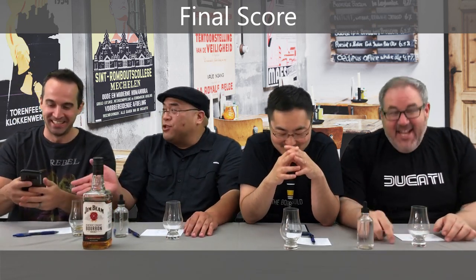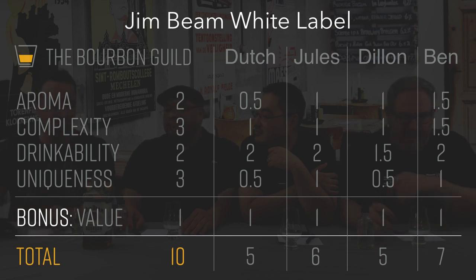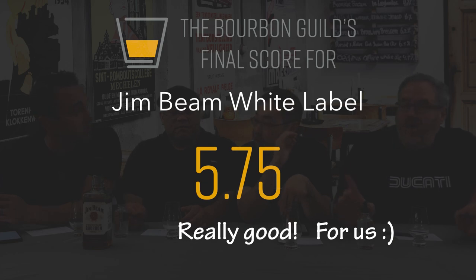Let's get our final tally. We brought back the adding machine — hopefully it works. We're going to have to go old-fashioned. Ben, it was a 7.0. Dylan, correct score of 5. I agree — correct score of 5 for me as well. 6.0. And a 6.0. Our official Bourbon Guild score for Jim Beam White Label: 5.75. That's a really good score for a $13 bourbon — in our scale, this is very good. It's better than a few bourbons out there.